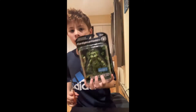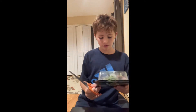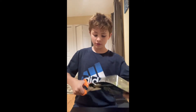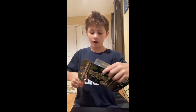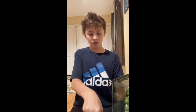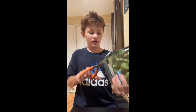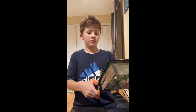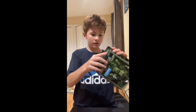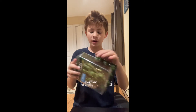Welcome back to another video. Today we're gonna be unboxing the Shamrock Freddy. It's a Walmart exclusive from FNAF AR, or FNAF Special Delivery, whatever you want to call it. It was like 12 bucks.